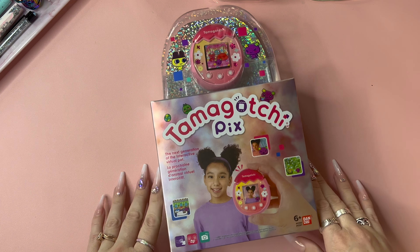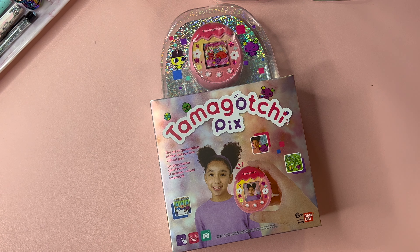So nostalgia got the best of me and I got a Tamagotchi — AKA, if you're Latina, it's a little monito.